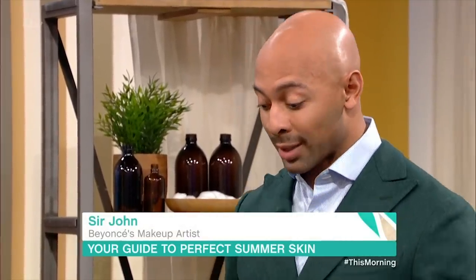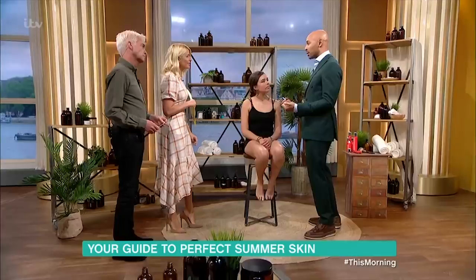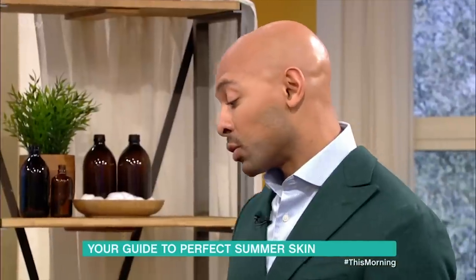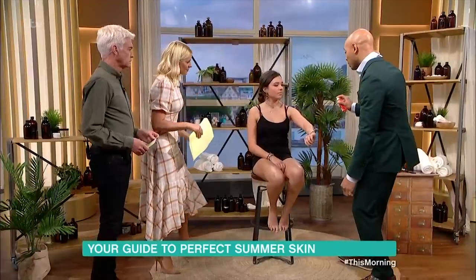Well, this is a body makeup, so body makeup is an alternative to tan. Sometimes tans give you color but they don't give you a skin-perfecting element — they don't cover bruises, they don't cover a lackluster complexion. So this is going to be an alternative to otherwise mundane skin.